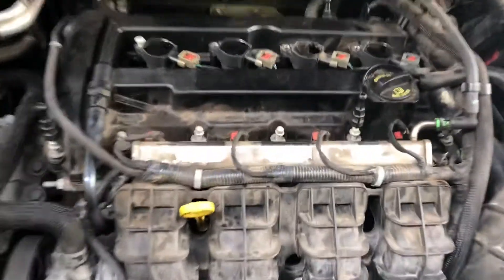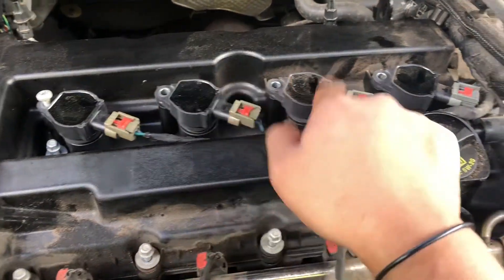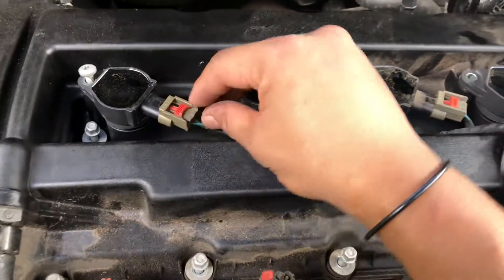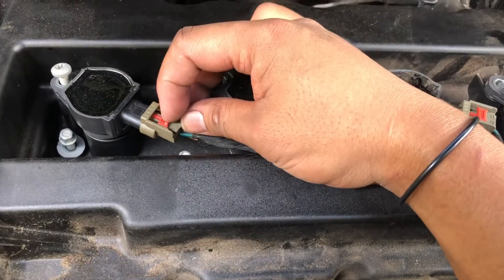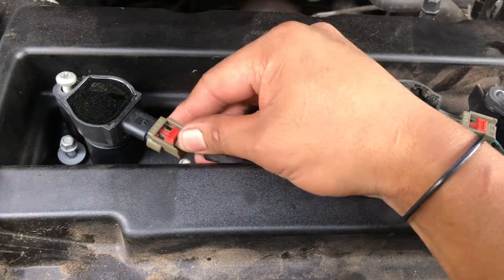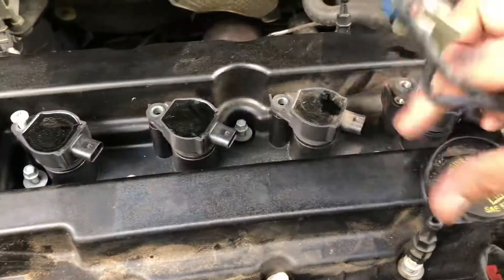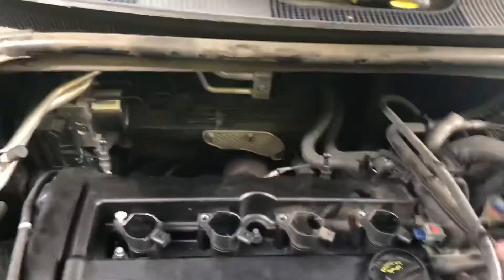Second step: go ahead and disconnect the ignition coil wires — one, two, three, four. There's a red safety clip right here that you push up, press the tab, and it'll come out. Now you can put it aside when you're done.